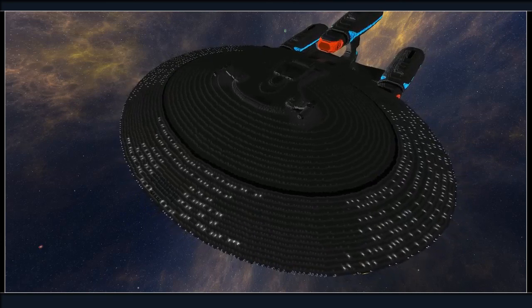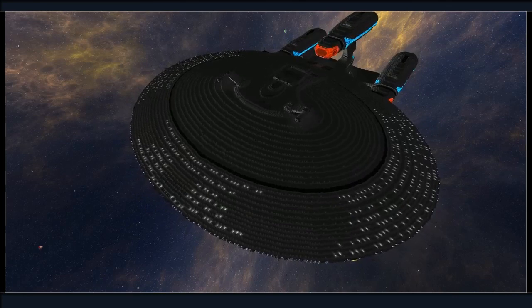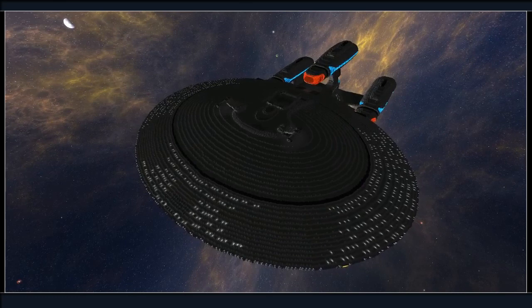So tell me, stream — you think I need to put more lights in? I know I do, but I mean specifically in this area. Because it is possible to have too many lights in Badesh, you know?